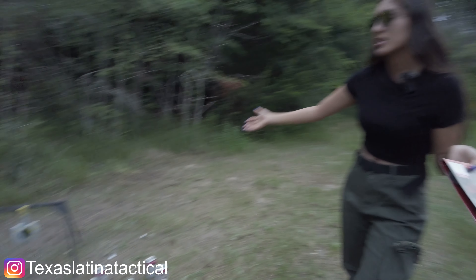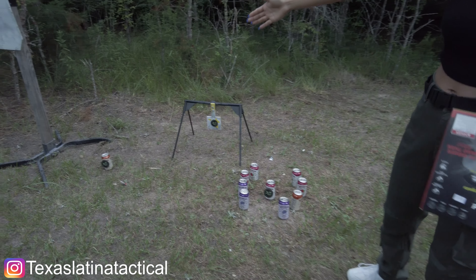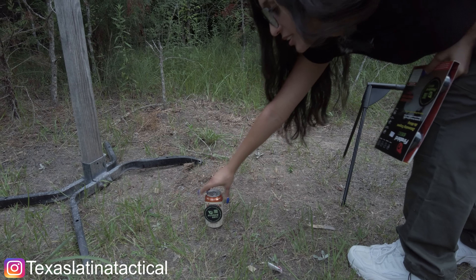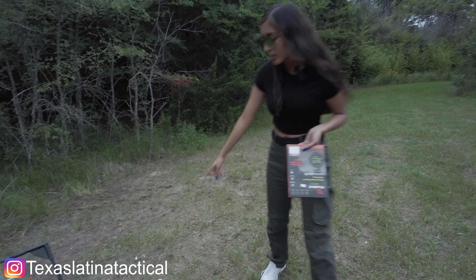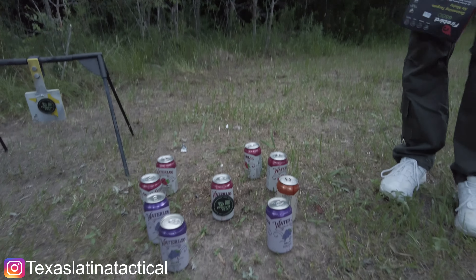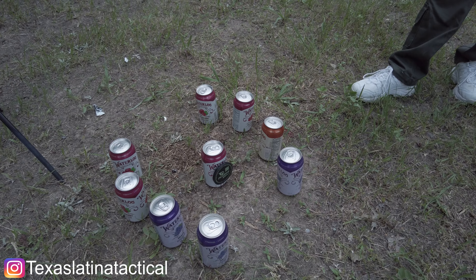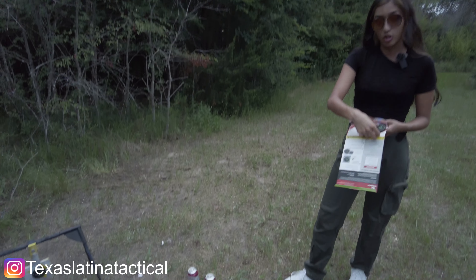If you look right over here, we got some already set up for us. We got a single can right over there and this one actually has a spiced apple sparkling water — that sounds disgusting, so let's go ahead and blow that one up. And if you look over here, we have more. We want to see what happens to all of them — are they going to go flying, are they going to fall?